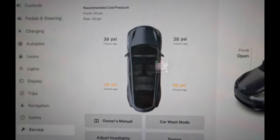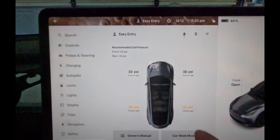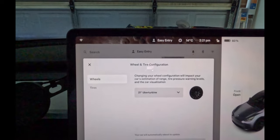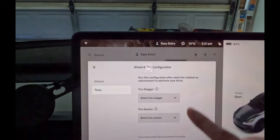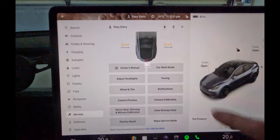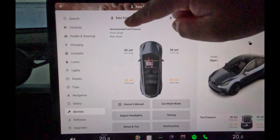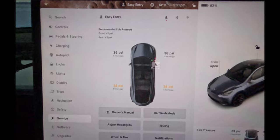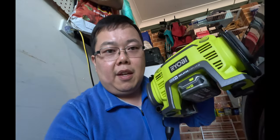At the moment it's showing 39, 38, 38, 38 - so all you need to do is pump it up. I don't think there is a reset or anything like that, but you can actually change your tyre configurations if you ever do change them. It seems like all you need to do is get it to the 42 psi recommended tyre pressure and then you should be all okay.